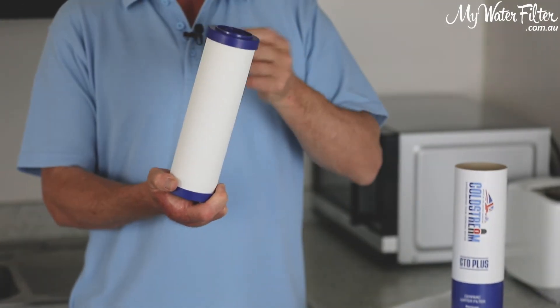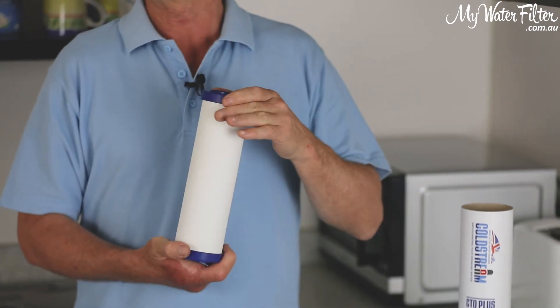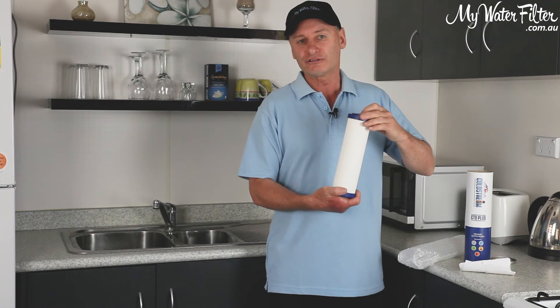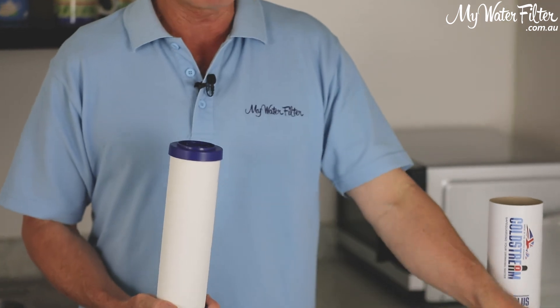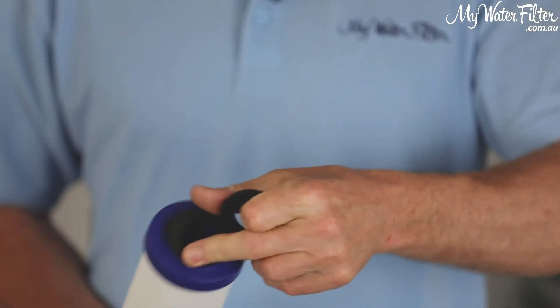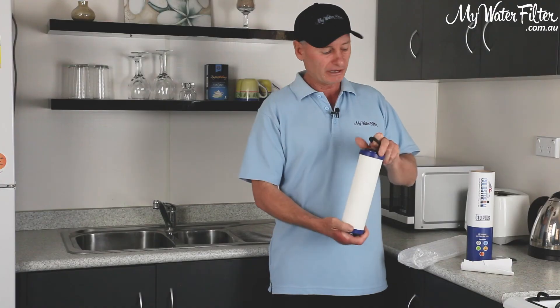Once it penetrates through the ceramic, there's carbon and other media inside, and that's what's removing the chlorines, the chloramines, taste and odours, etc. That will absorb all of that contamination out of the water for you. There are a couple of washers here that come with the cartridge — we install one on the top and one on the bottom — and then you're good to go.